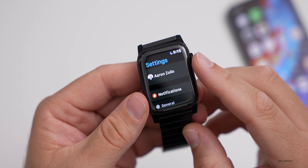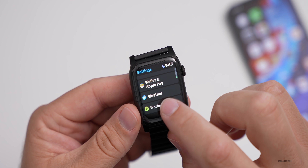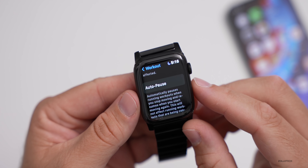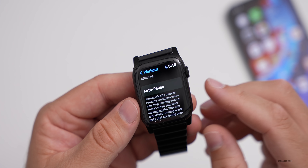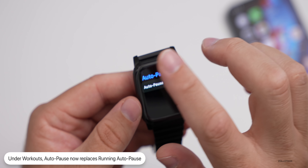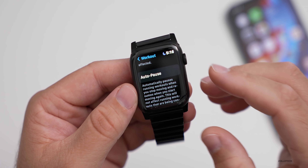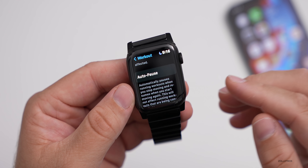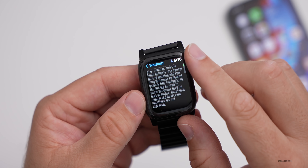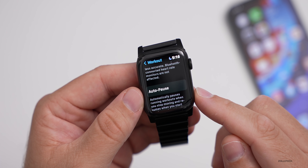Another thing updated in Settings has to do with Workout. Go down to Workout, and below Power Saving Mode you'll see Auto Pause. This used to say 'Running Auto Pause.' Tapping on it lets you turn it on or off — it automatically pauses running workouts when you stop moving and resumes when you start again. They've just changed the wording from 'Running Auto Pause' to 'Auto Pause,' a slight visual change.